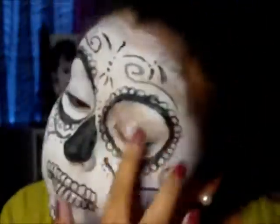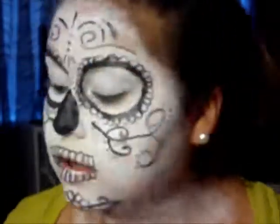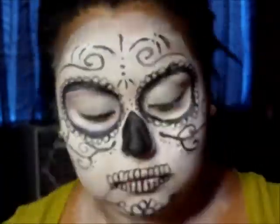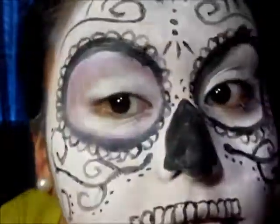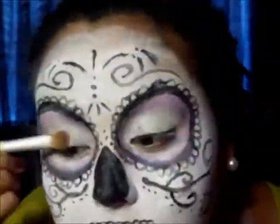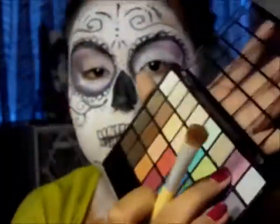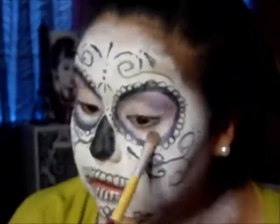Now with this Wet n' Wild palette from Walgreens, I'm using the white color as my base. With the Wet n' Wild eyeshadow pencil, I'm putting it all over inside the circle. Then I'm getting the darker purple color from the palette and putting it over that. With this e.l.f. palette, I'm using all four of the purple colors — the lighter purple all over my eyelid and the darker purple on my crease.